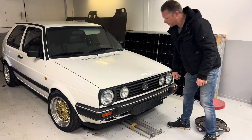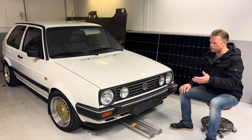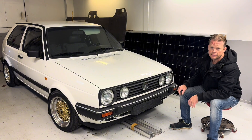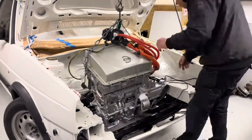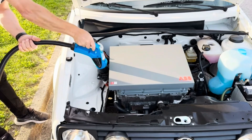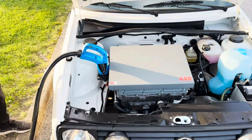Here we have an electric Volkswagen Golf Cities Rumor. It was built electric from the factory, and what I have done is changed the drivetrain out to a more modern one, coming from a Nissan Leaf 2014. I have done some upgrades on the inverter and stuff.